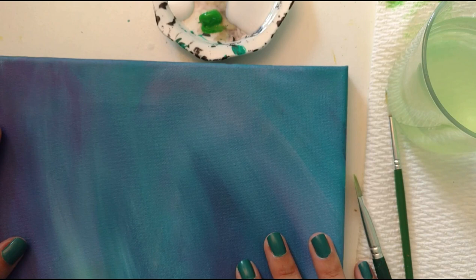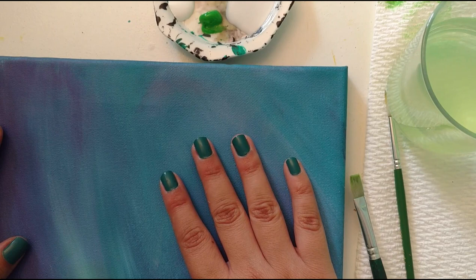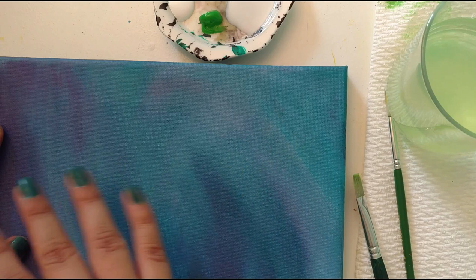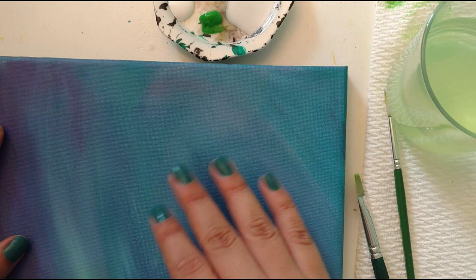Unlike water, it doesn't make the paint super see-through or pick up the paint underneath. So if I had a dry background or even paint that was almost dry and I wanted to blend another color in with it, I could use the matte medium and brush it with the paint — it kind of thins it out so it'll blend. With water, it would pick up wet paint underneath and it wouldn't look good. But with the matte medium it doesn't really mess it up — it'll actually just blend it in with whatever's under it. So it's pretty nice.